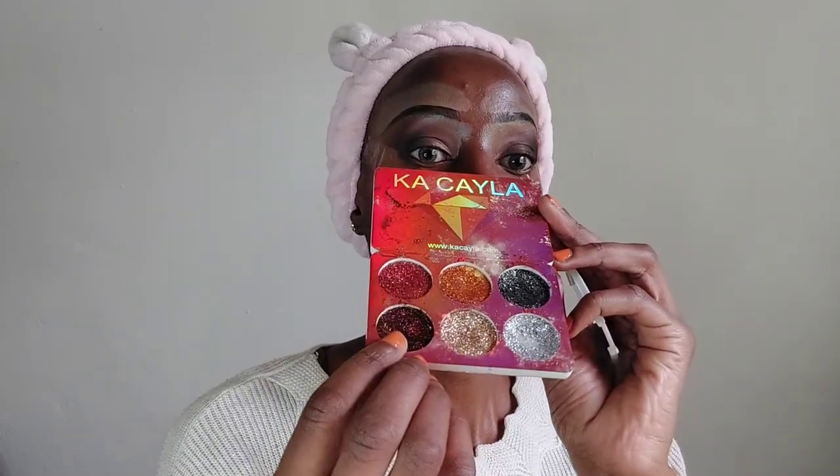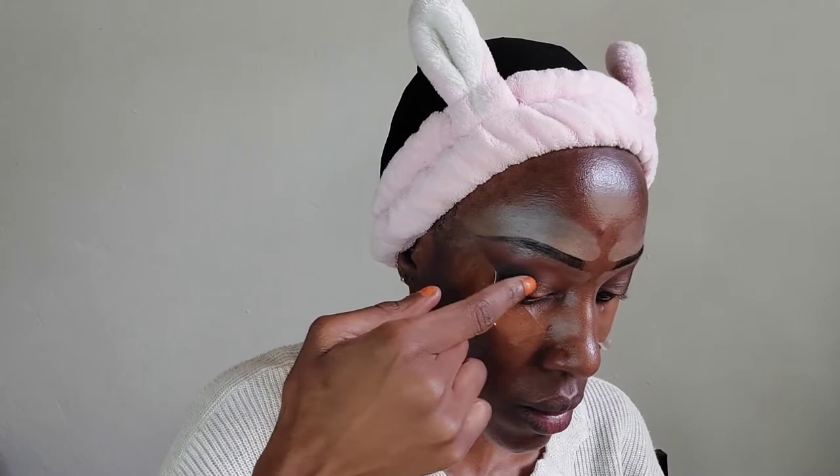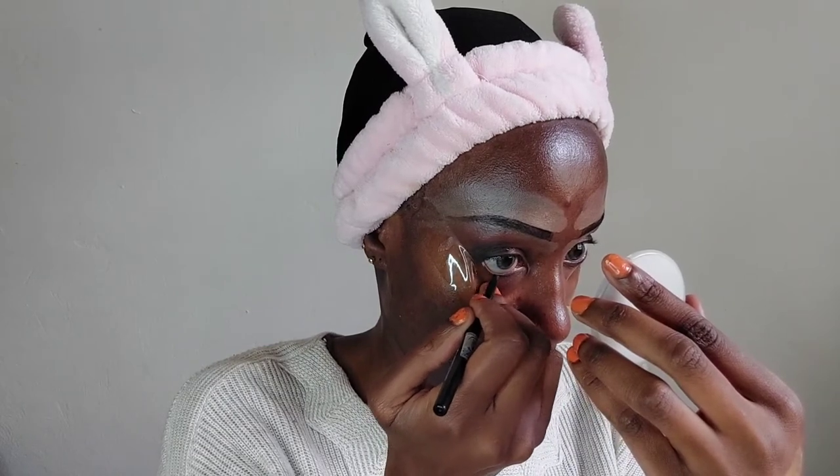I'm using a shimmery brown with brown glitters in the inner corner of my eye, applying them sparsely on top of my eyelid — just in the center, not on the outer corner. Now we're going in with Maybelline argan oil to line our waterline; this is almost like a TikTok, it's really really fast. Then we are removing the tape.